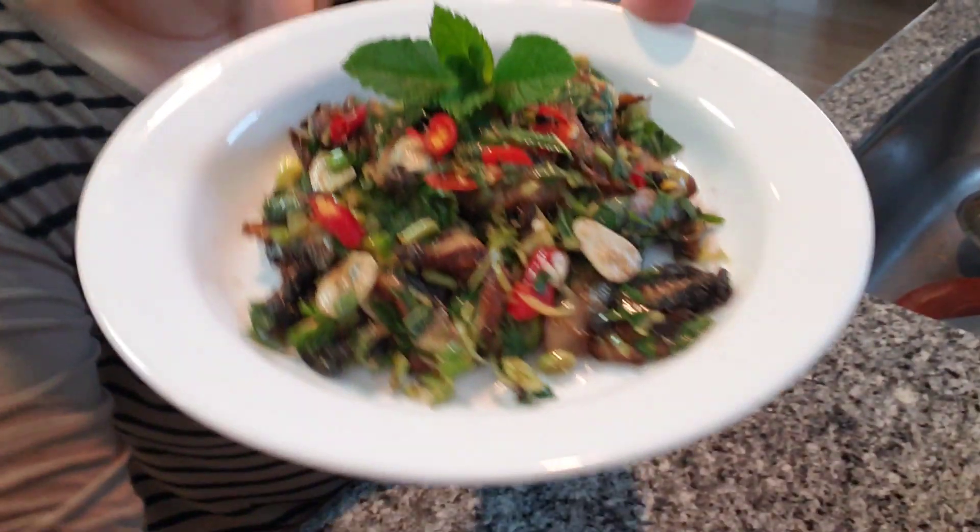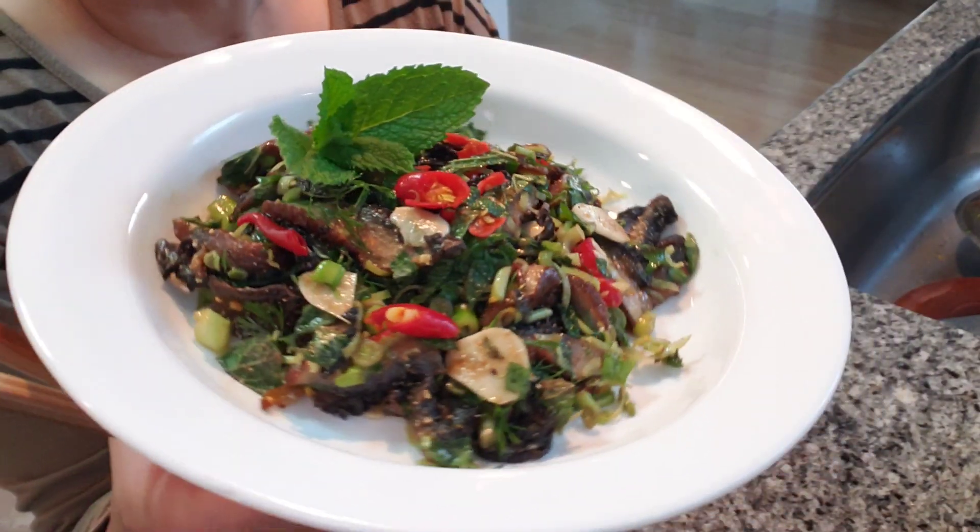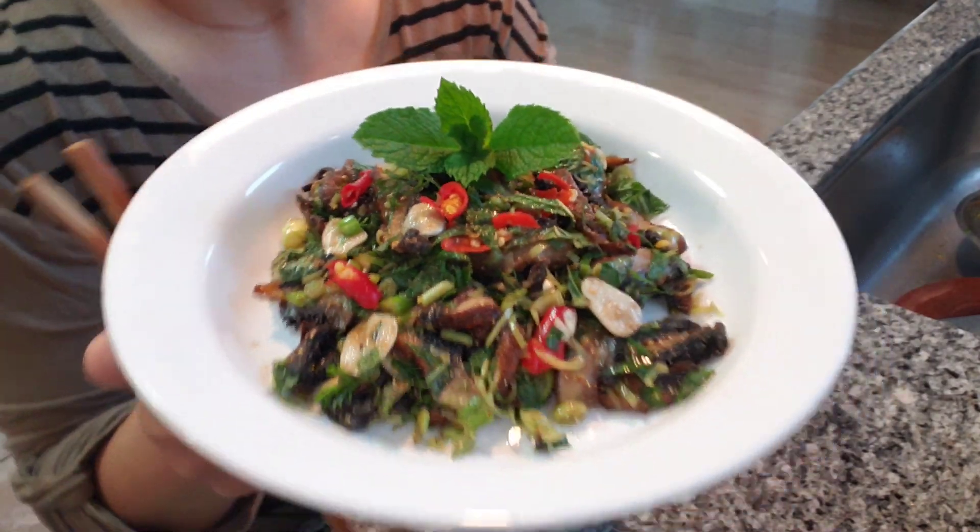Mmm, yummy! Alright guys, thanks for watching. I hope you will give this recipe a try and we'll see you back here next time. Bye!